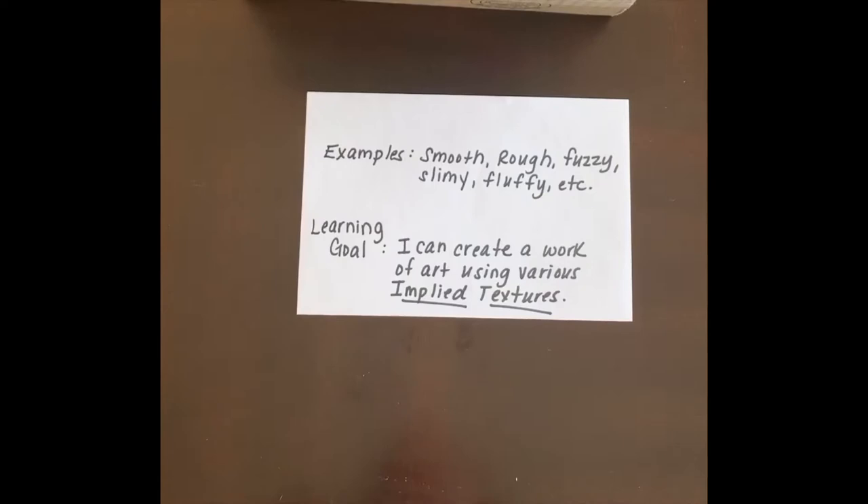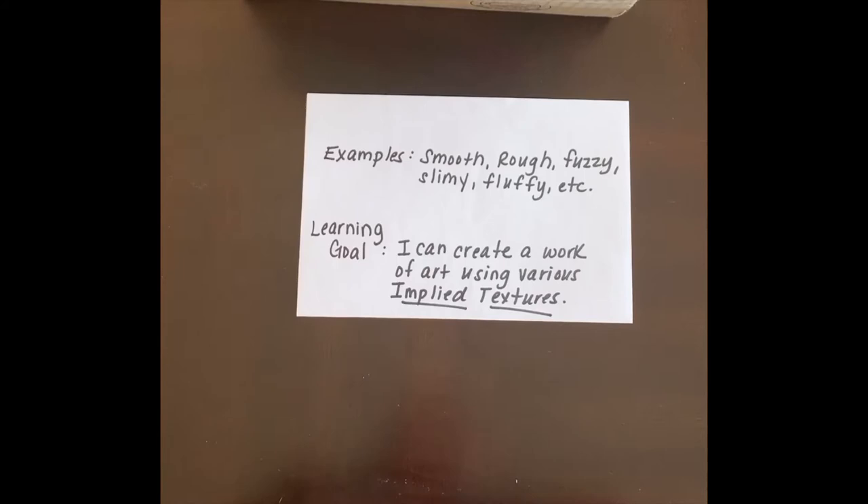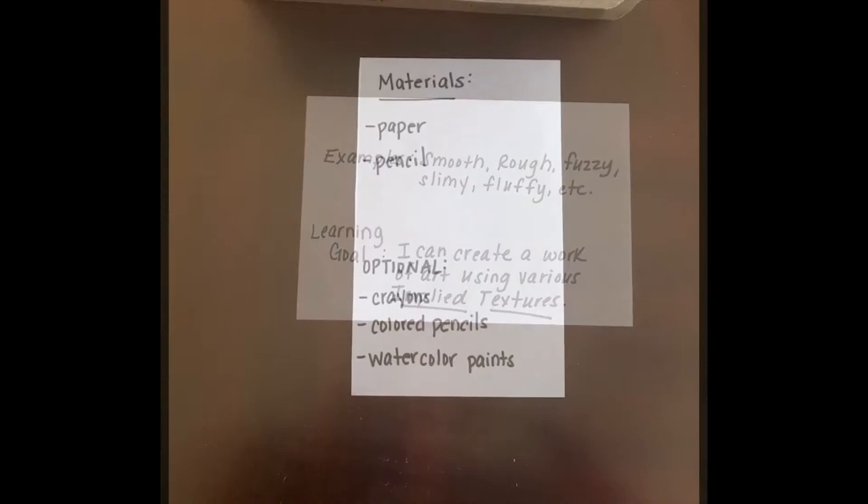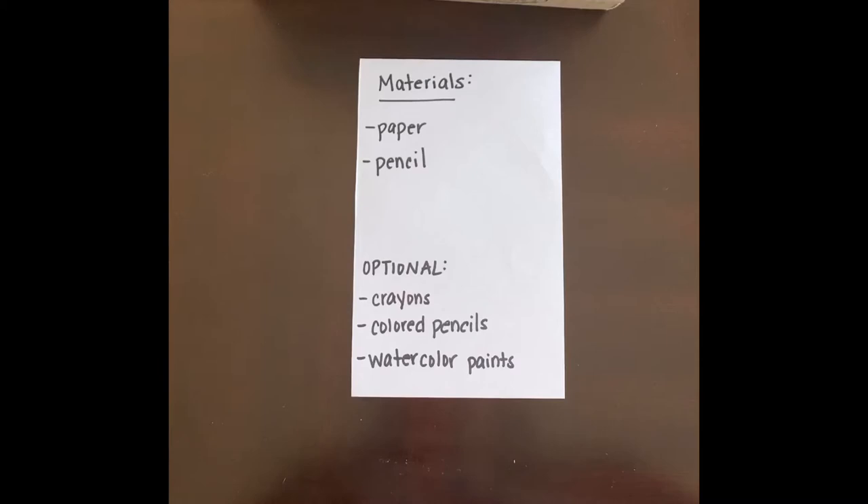We talked about some examples — smooth, rough, fuzzy, slimy, fluffy, things like that. Our learning goal today is: I can create a work of art using various implied textures. For this project you're going to need paper and pencil, and if you have them available you could use crayons, colored pencils, or even watercolor paints — but be sure to ask your parents first.